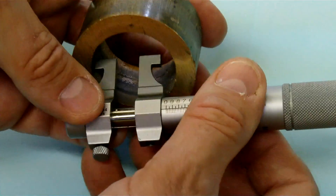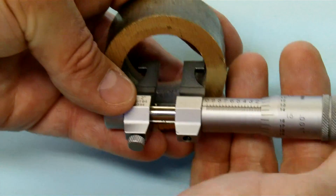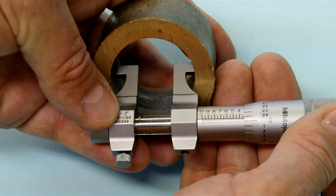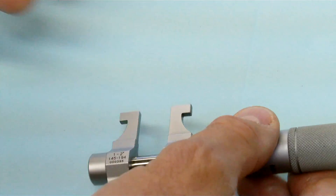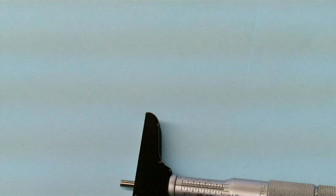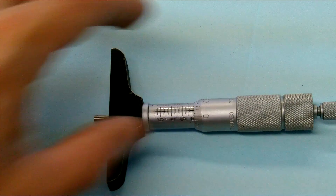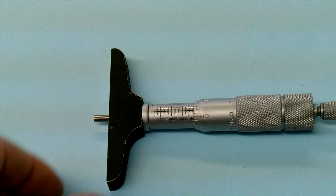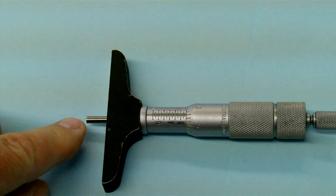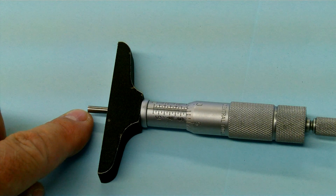As you can see, we can actually use this micrometer to measure the bore of a part and take the measurement off of it. As discussed and as seen in a previous video, this is a depth micrometer. Again, we have the scale that runs backwards. As we wind it down, the rod appears out of the bottom side of it.